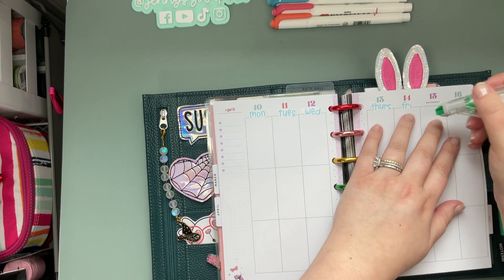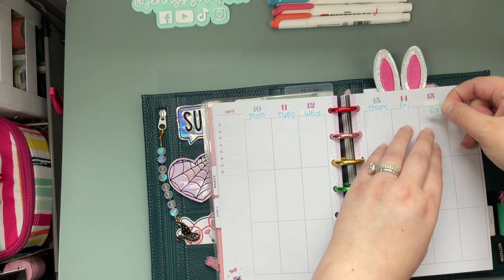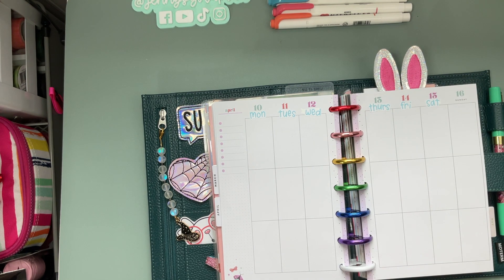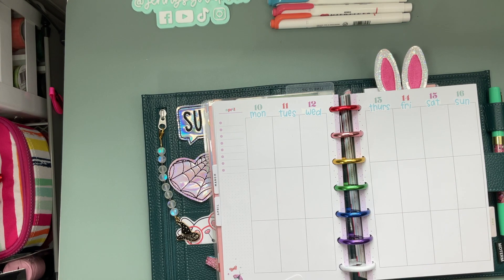Saturday I think will not fit, so we will just white that guy out. And then last but not least we've got our pal Sunday — cute! They all fit, so let's see.